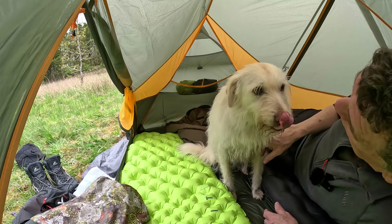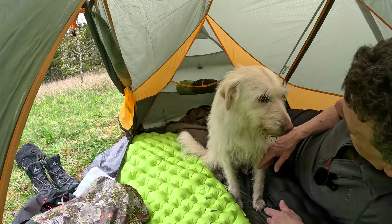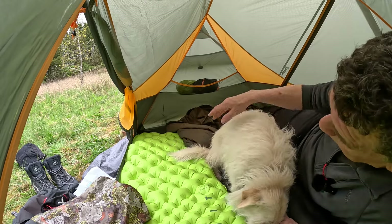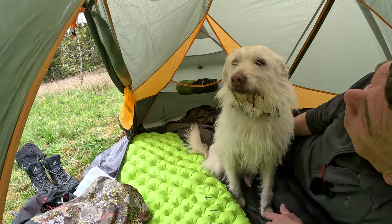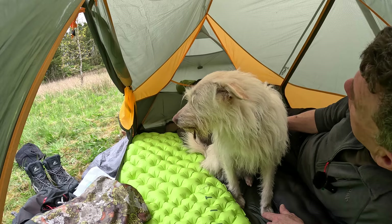Do you want to go camping? As soon as we can, we'll go. This would be a palace for just me and the dog, and for me and my son absolutely no problem at all. It really comes down to how much space you like — I think two people would be absolutely fine.